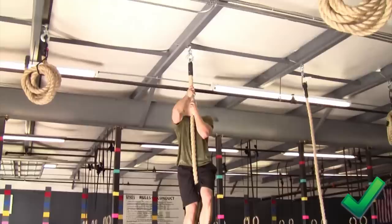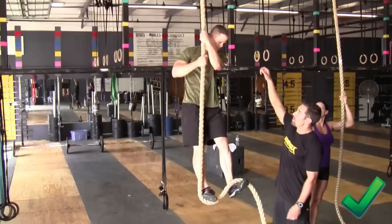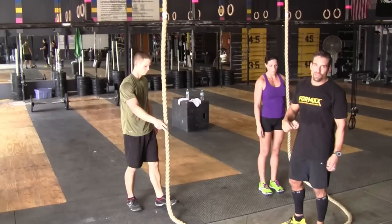Must show control at the top. Touch the flag. Once the athlete passes the 7 foot mark, then they are allowed to let go. Shows control on the way down — once he passes the 7 foot mark, then you can let go.